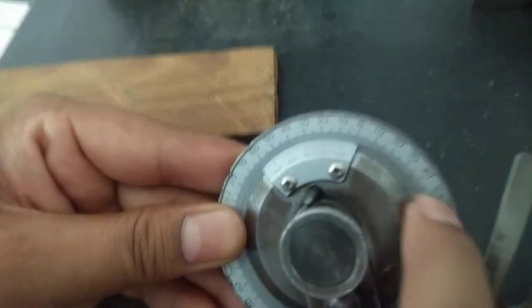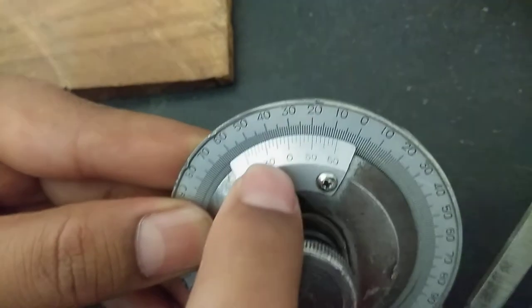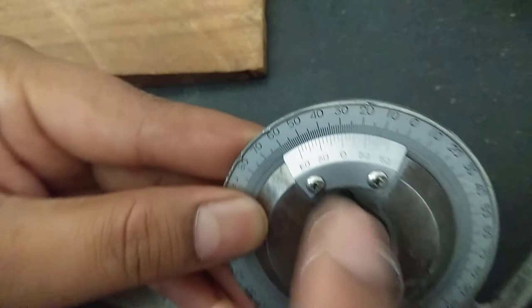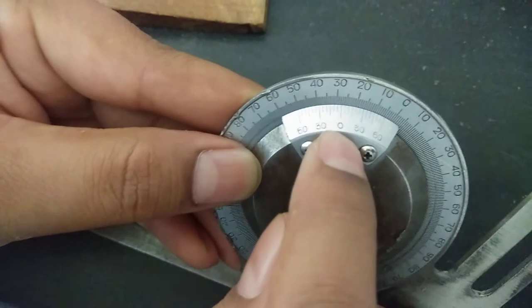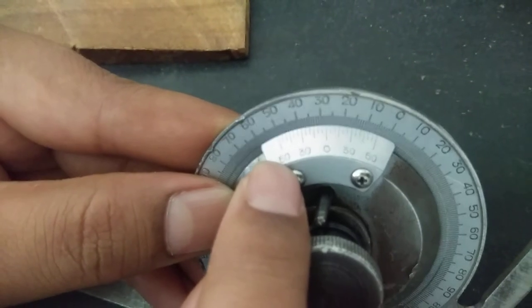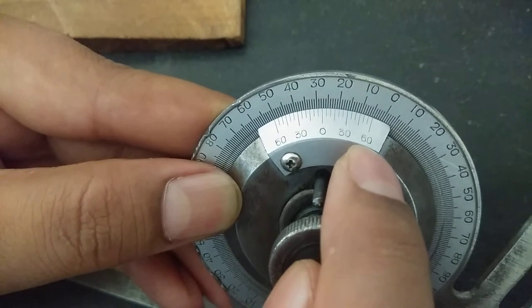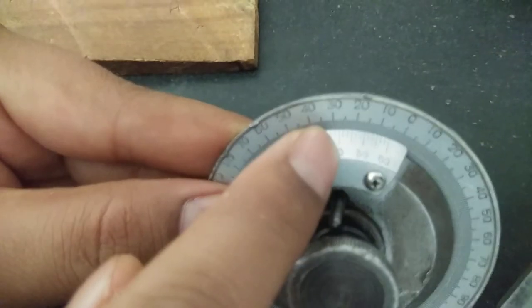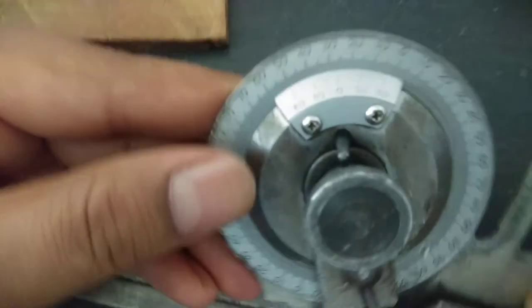The number of divisions we are going to observe on the body is the main scale reading, and along with that we will also have the reading on the vernier scale. On the vernier scale, at the center we have the zero reading, towards the right side we have up to 60, and towards the left we also have 60 — that is, 12 divisions split into 60 minutes. One smallest division on the vernier scale gives 5 minutes, which is the least count of this vernier scale.